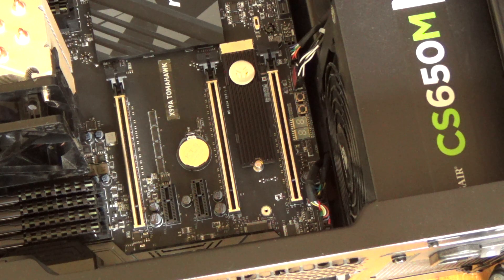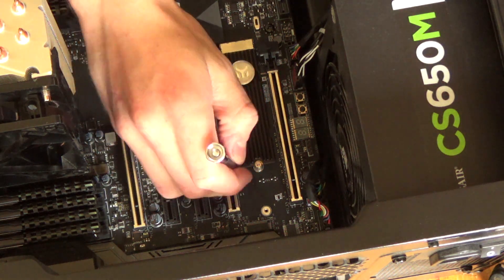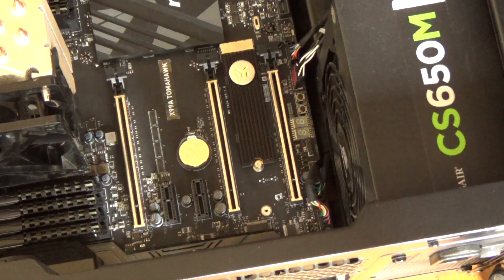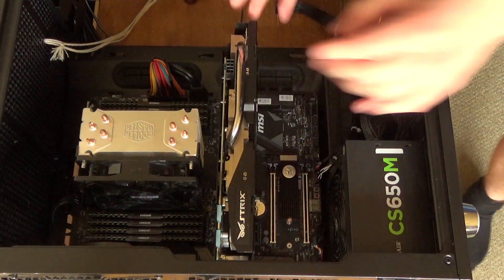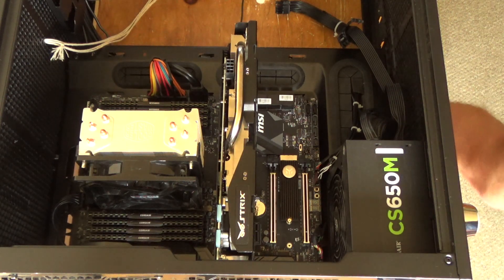That was a lot easier than I thought. I would have needed to remove my graphics card, but now I need to put it back in. I'm not going to bother cleaning it because I cleaned my system not that long ago so it's not that dusty.